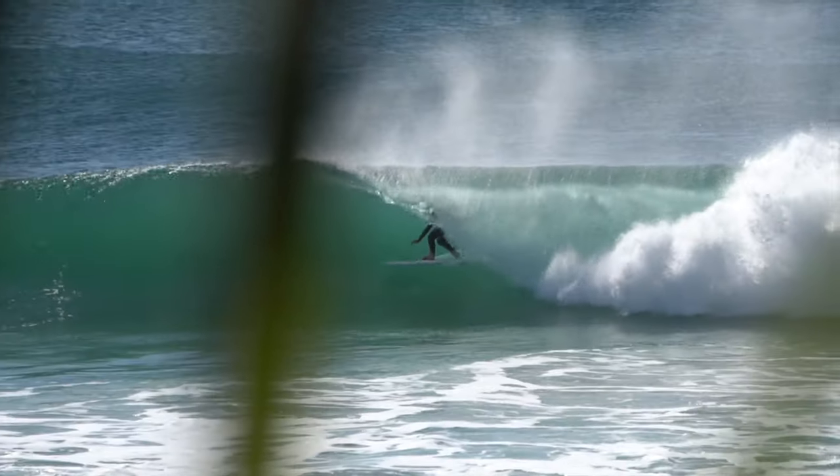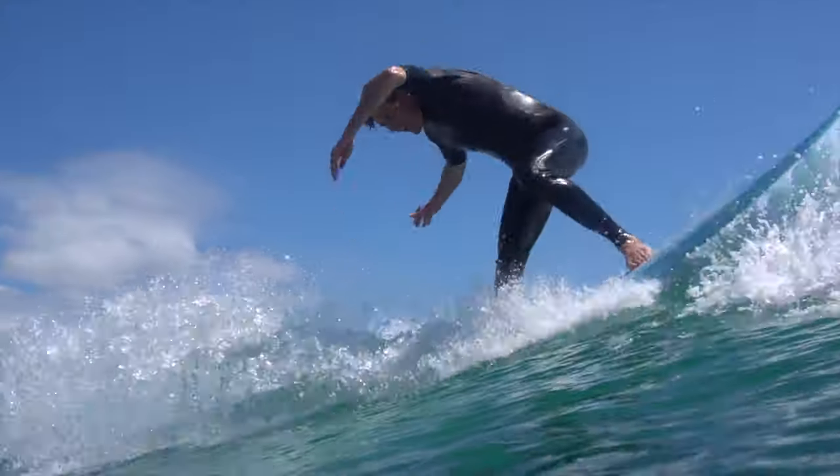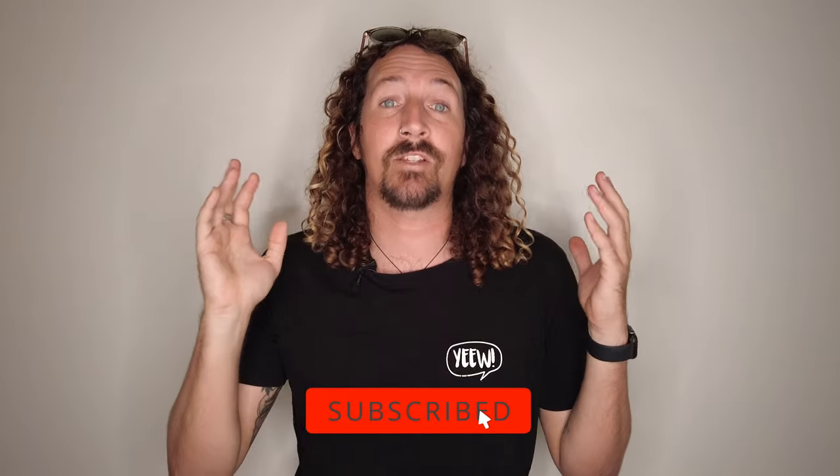Trying to decide which surf leash to buy? Here's everything you need to know. Hi guys, Chris from Stover Travel here, welcome back to the channel. Now before I get started, make sure you hit that subscribe button so you don't miss out on any video goodness. Now today we're going to be talking through one of the most overlooked pieces of surf equipment, the humble surf leash.